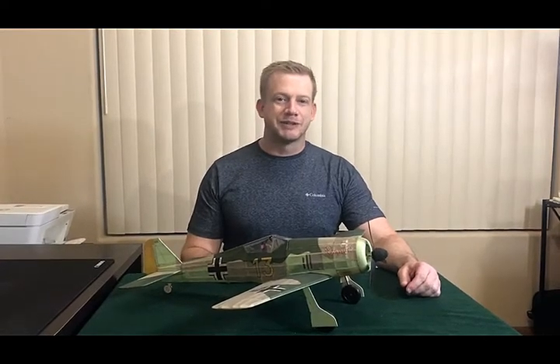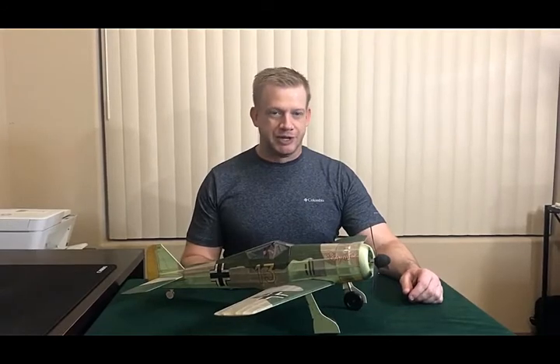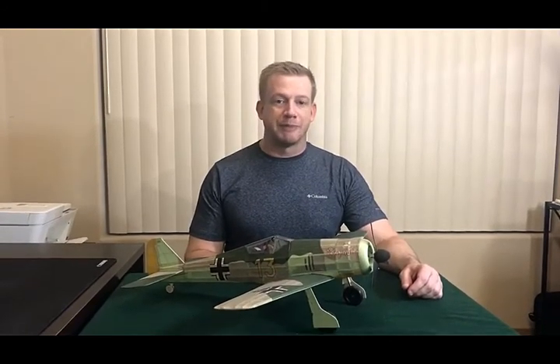Hi, I'm Derek, and welcome to FunScale Modeling. Today we're going to be talking about printed tissue, something that's sort of new to me but has been around for a while for free-flight modelers.